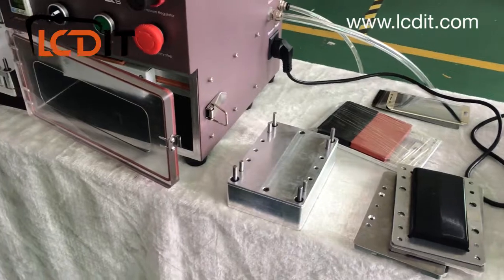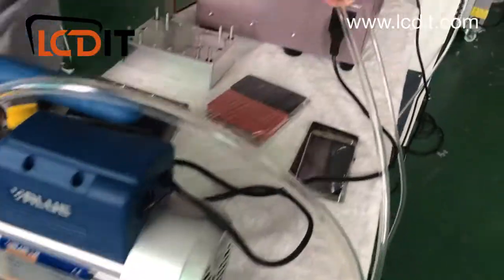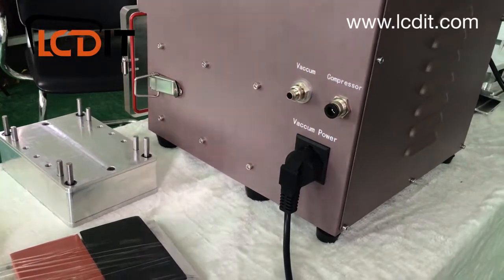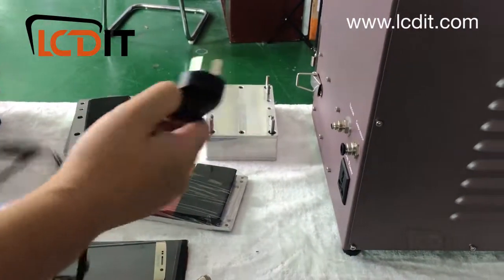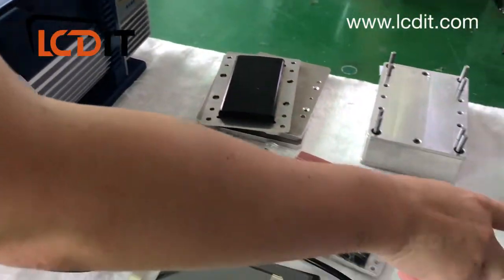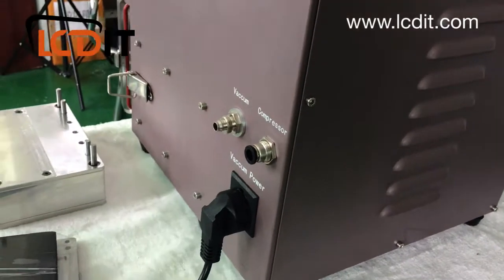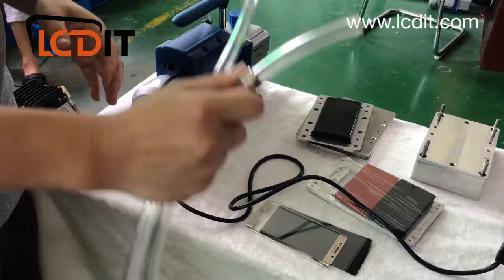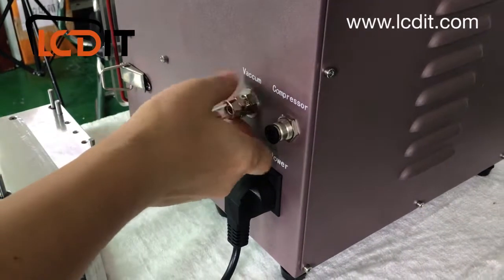Now part three — connecting the machine. First, the vacuum pump: the power cable from the vacuum pump connects to the laminator, because when the laminator starts working the vacuum pump starts automatically. There's a connector on the machine labeled 'vacuum pump' — just connect the cable there.